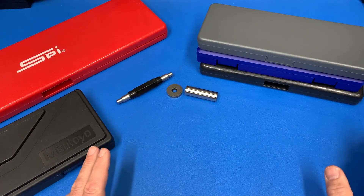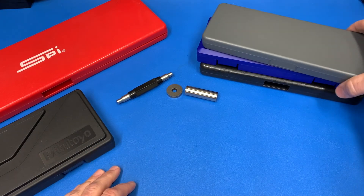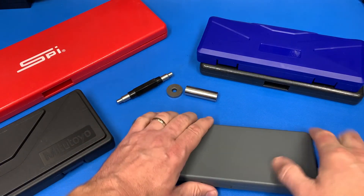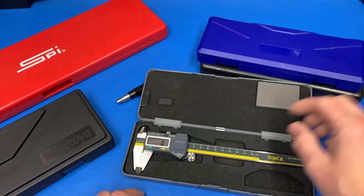Hey guys, Rich here. A couple years ago, I did a review of a bunch of different digital calipers, mainly because I had picked up this new set of iGaging ones that do fractions.